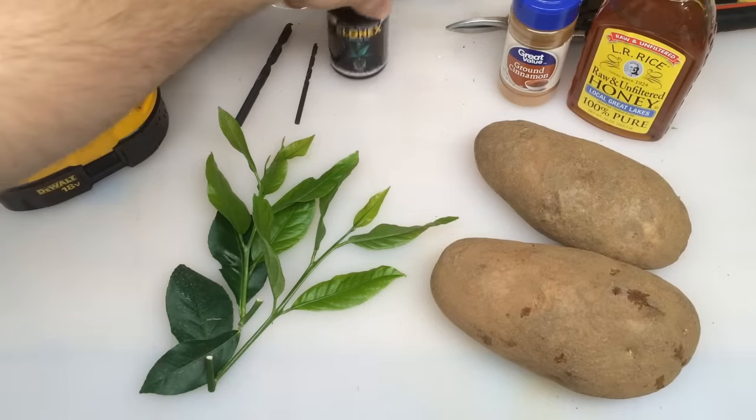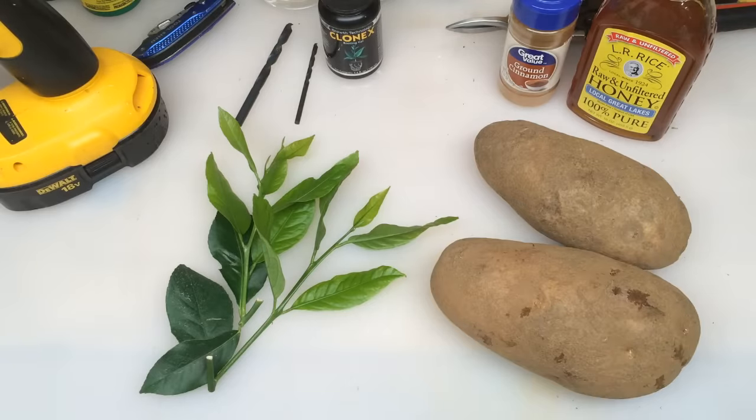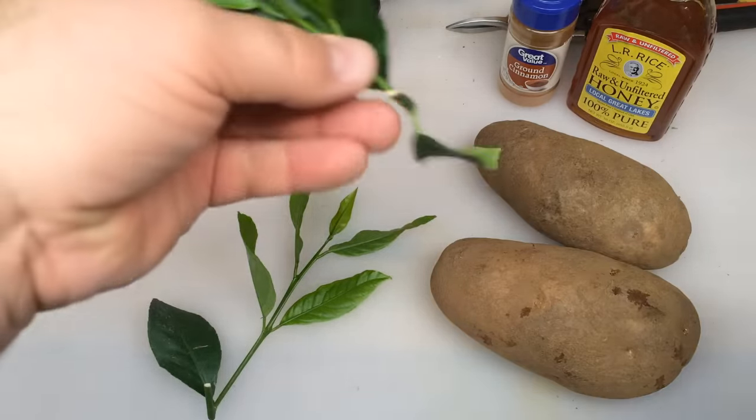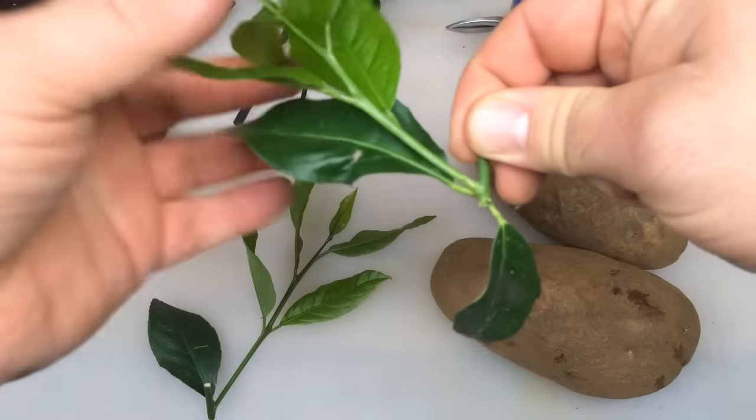One regret I do have on that video is that I did not show you guys the cinnamon or honey method to rooting a cutting, so we're going to do the all-natural way and we're going to do the chemical way with the Clonex.